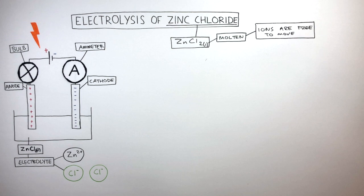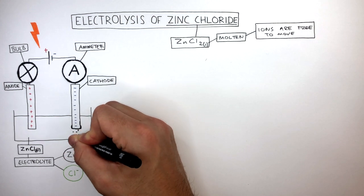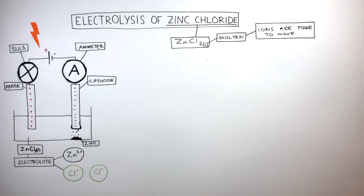The Zn2+ cations are attracted to the cathode, where each zinc ion gains two electrons to become a zinc atom. Shiny solid zinc coats the cathode; however, because the electrolyte is still a hot molten liquid, some of the zinc will form as a liquid where it will settle at the bottom.